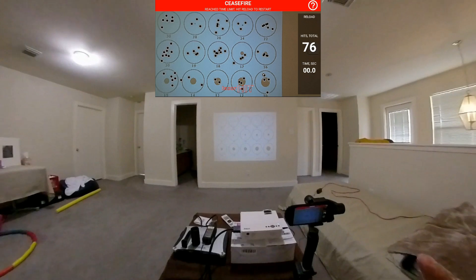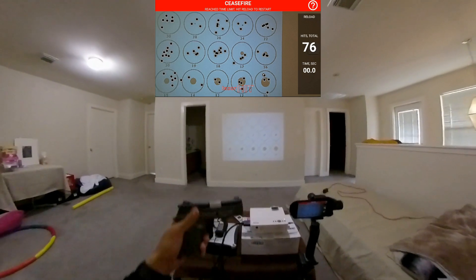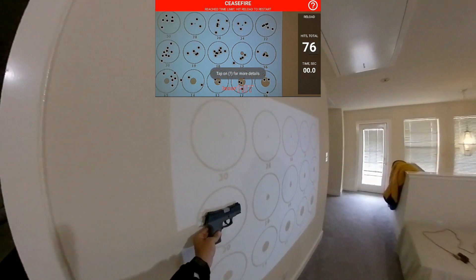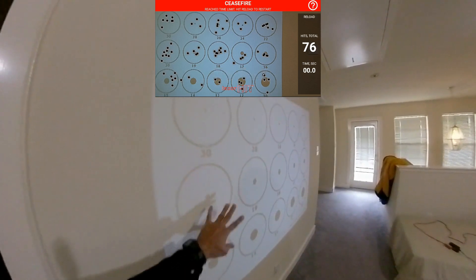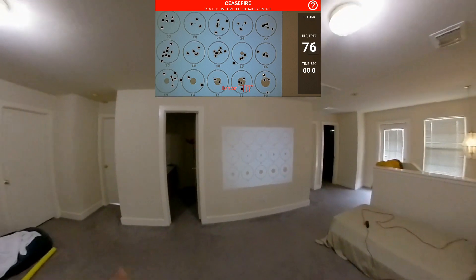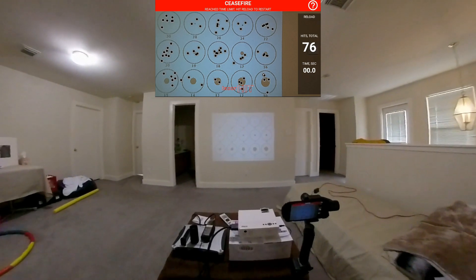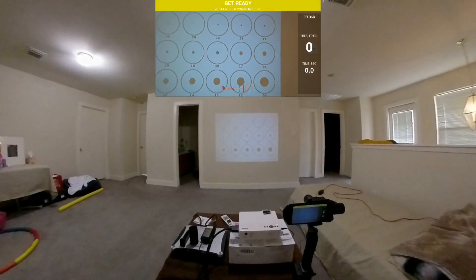So there you go — I wasn't perfect but I stayed pretty much within the circles. Just to give you an idea of the size, here's the TH9C next to my hand. It is pretty big, but hitting those circles is roughly equivalent to hitting an upper torso, so that's the reference.